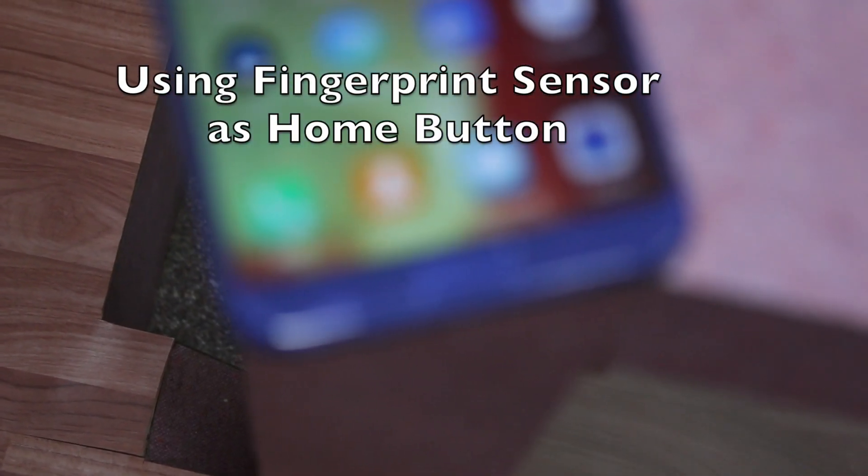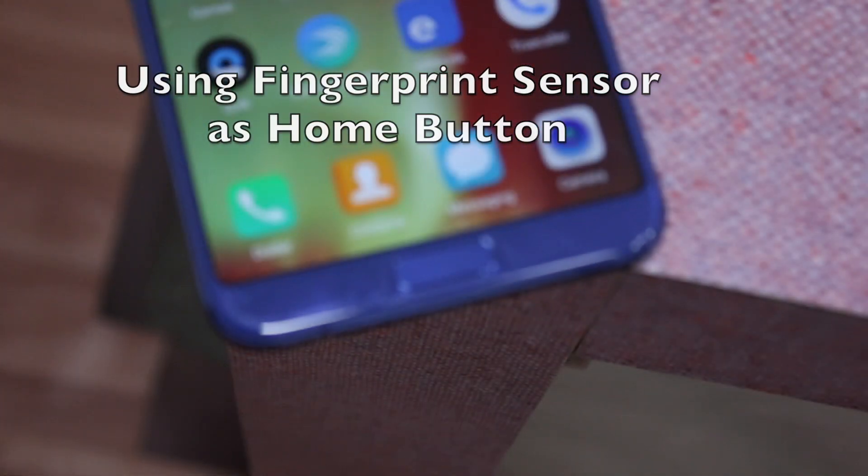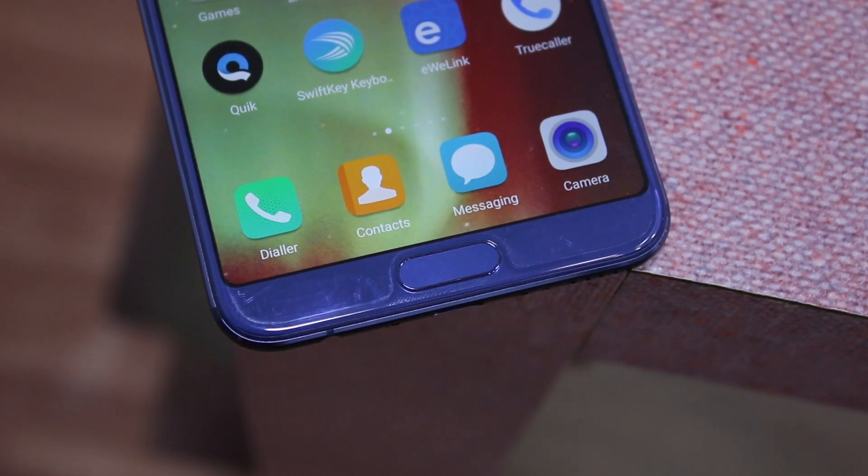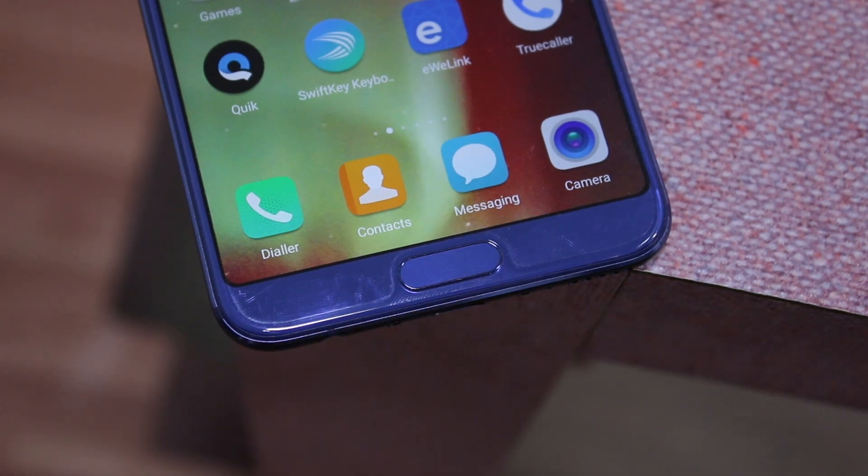The second thing I like is the home button implementation with the fingerprint sensor. It is almost a bezel-less phone, and usually there are no physical buttons like this, but Honor has moved the fingerprint sensor to the front and converted it into a home button.